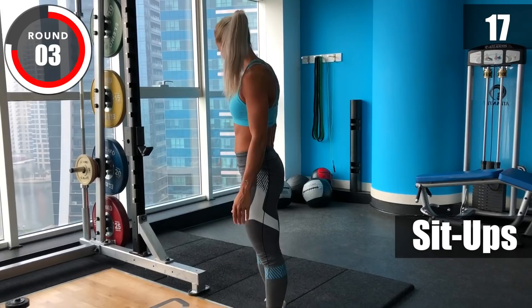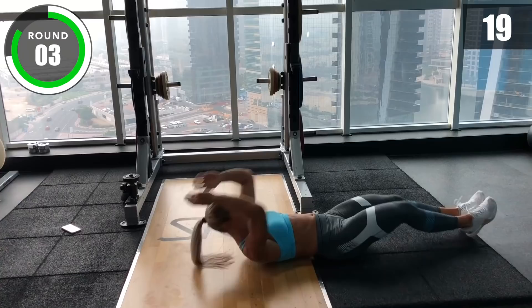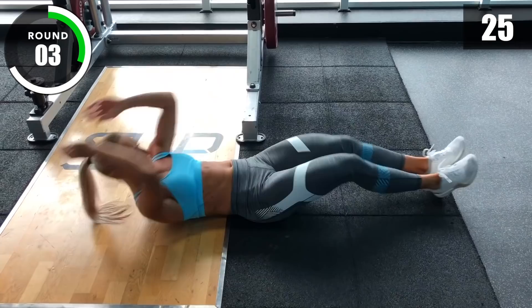Knees to elbows at the top. Three, two, one, go! [Sit-up interval] Three, two, one, go!